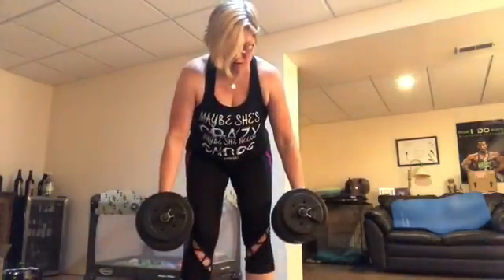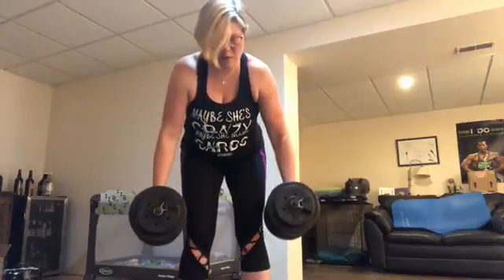I want you to look down at the weights. Just so you know, weight setup — your weights are always in front of you. That's the way you can get right into the work.